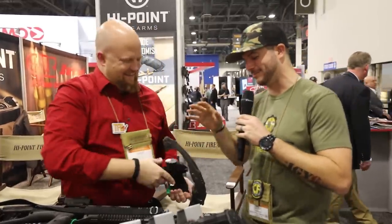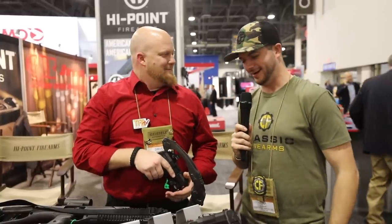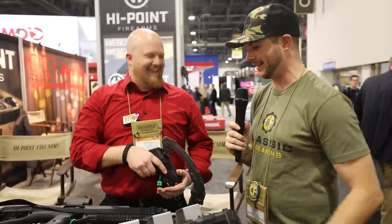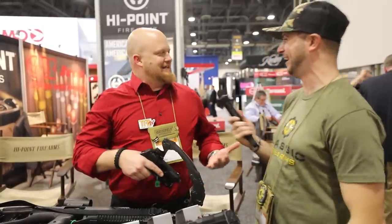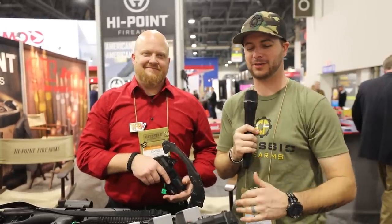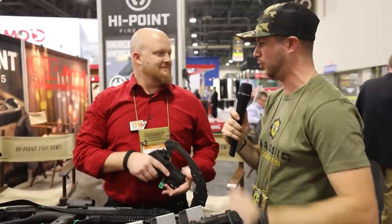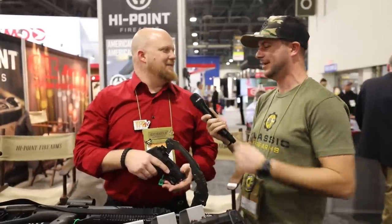Thanks, David, for taking the time. Loving the Student of the Gun Bowcaster — it really caught my eye. It's a 10mm carbine, of course. Check out the Yeet Cannons — you can't go wrong with them. They've taken the meme gun, run with it, and made something really cool out of it.